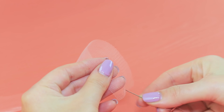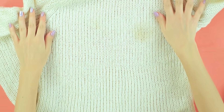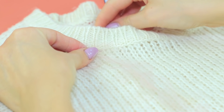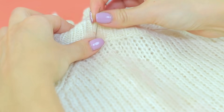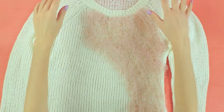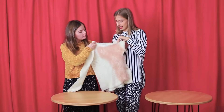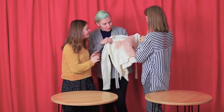Gather a strip of tulle in the middle and sew it to the ruined sweater to cover the stains. There you go — done! We covered the stain with a layer of soft tulle. Now this sweater looks brand new! Good job, girls!